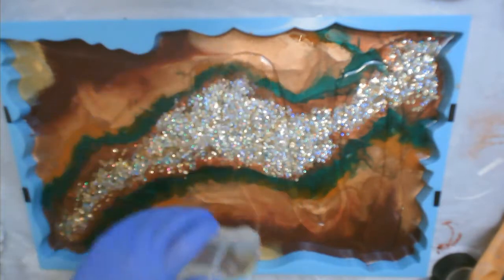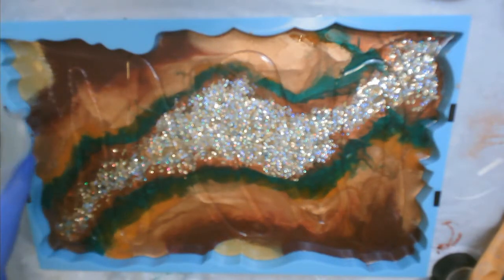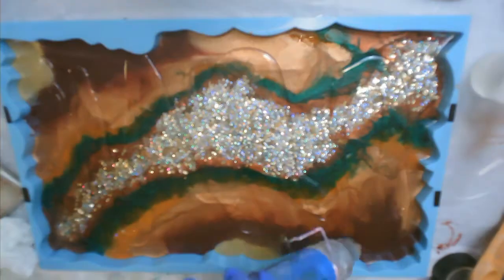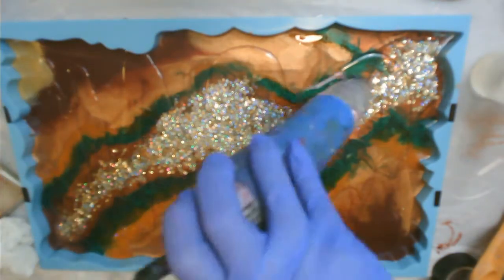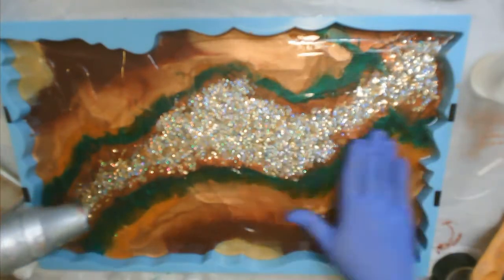I'm using Pro Marine, which is a one-to-one ratio. I'm just going to get a good layer on there — I mixed up about six ounces. I'm going to heat it up and then go in with my hand and move it around and make sure that all the surface is covered.